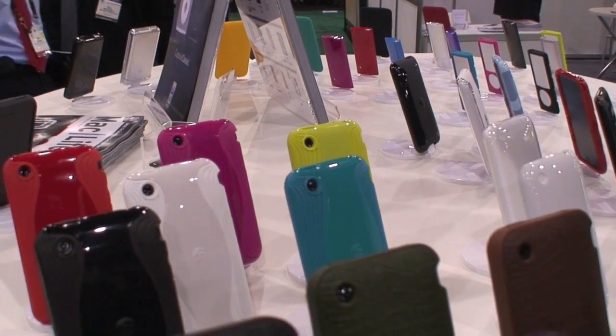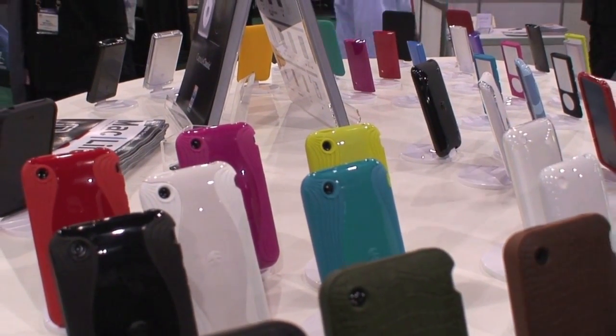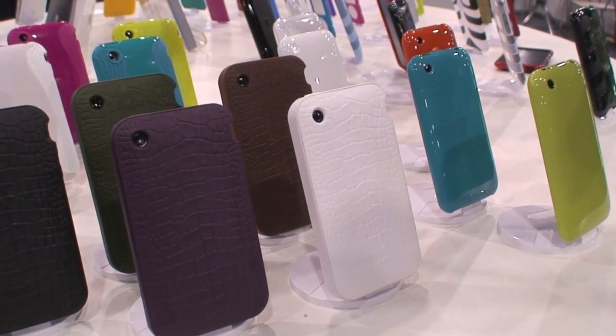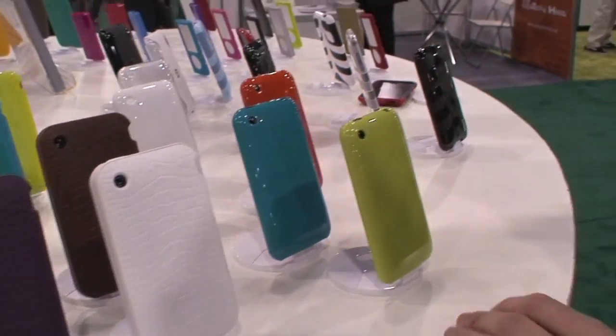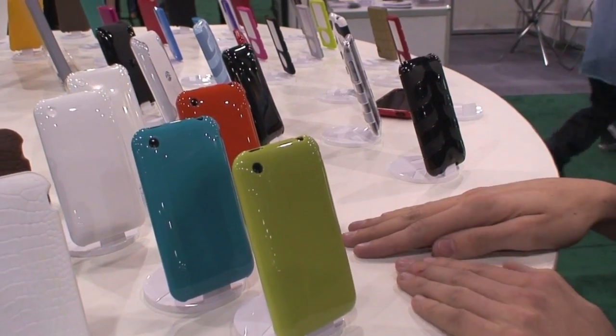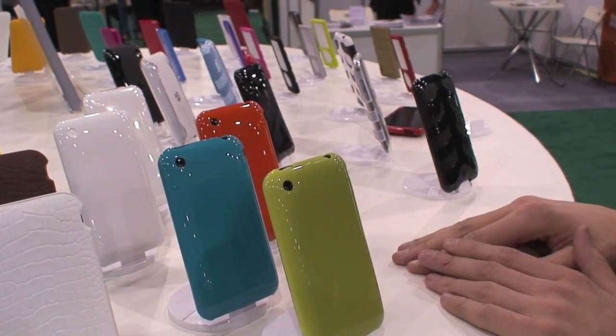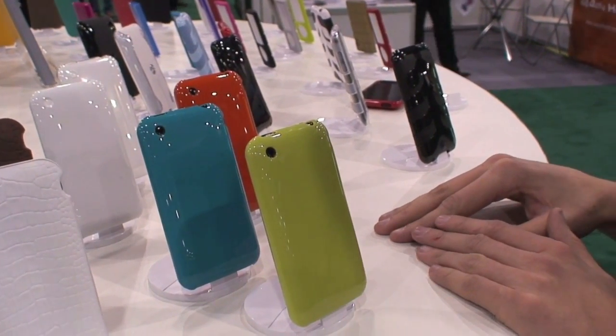We do this for iPhone and iPod Touch. This one over here is Reptile — this is newly launched, and that's for iPhone 3G. And this one over here is Nude. Now this is pretty much straight out of the factory. We haven't had time to finalize any details on this yet, but it's coming very soon.